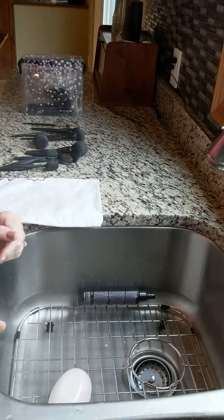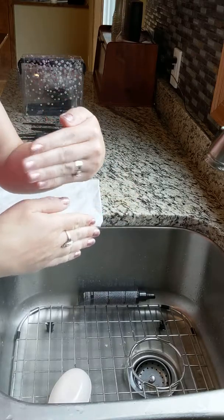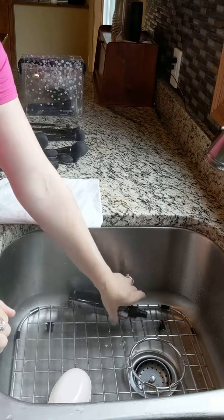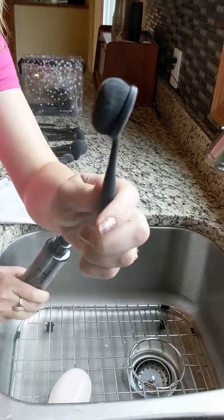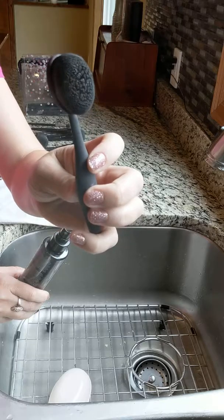Hey everybody, it is Tip Tuesday and I am in full hand model mode because today's tip is about how to clean your brushes. I get so many questions about how to clean gunky makeup brushes. Like, what do you do about this? This is our gorgeous beautiful blending brush but it's not so gorgeous right now.